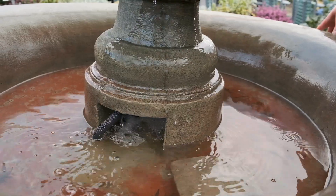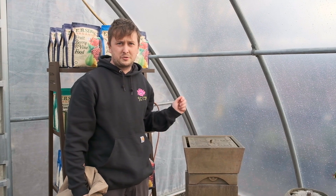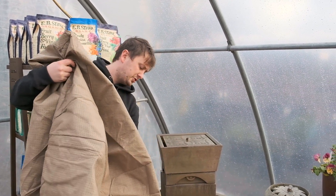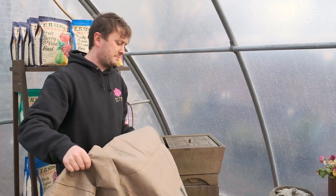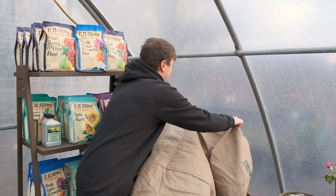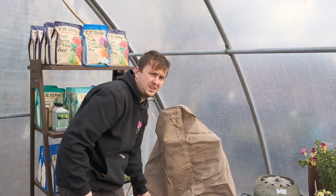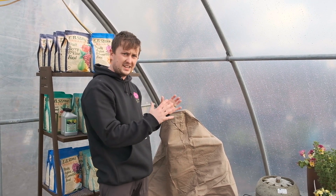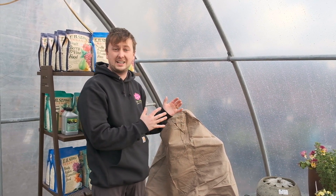That's it really. Once the rubber stopper is removed, you can use a fountain cover to give it that extra bit of protection. The advantage of these fountain covers from Campania is they're breathable, so they don't have condensation forming on the inside compared to something like a tarp.